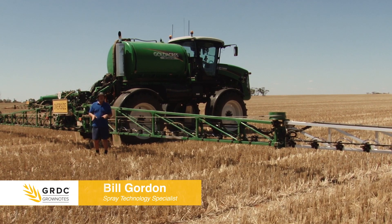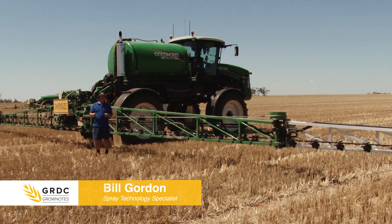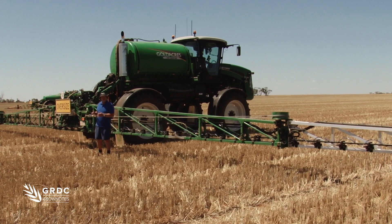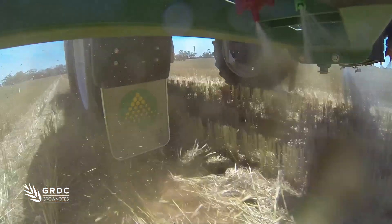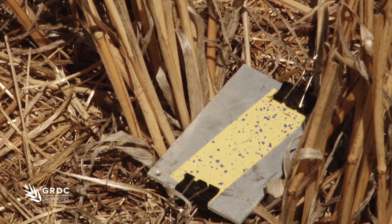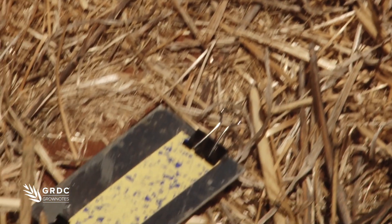We're looking at assessing deposition in stubble, particularly in summertime, because one of the issues we have on most machines is problems in the wheel tracks and issues with dusting around the wheels. So what we've been doing is positioning water-sensitive paper down in amongst the stubble but also in the inter-row.